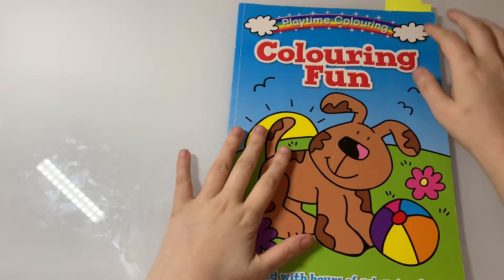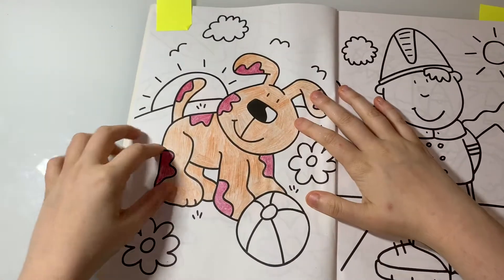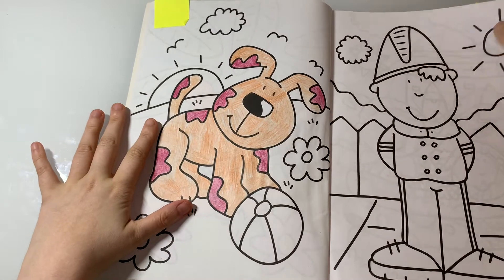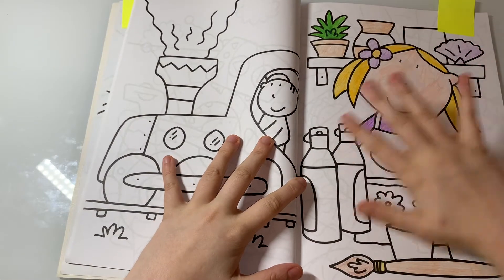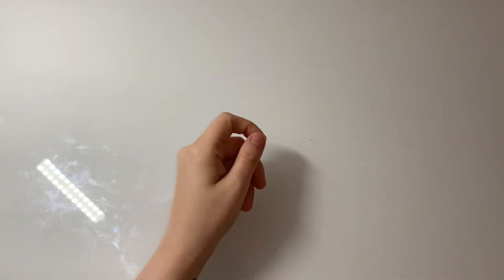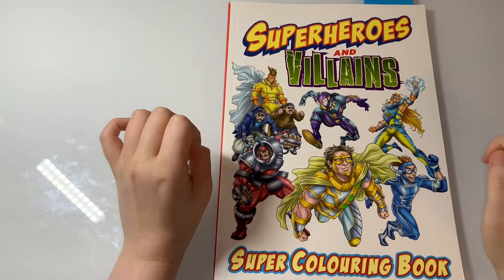The next one is from Playtime Coloring Fun — this little cute picture I started ages ago, probably in 2019. I've also got another one in here which as you can see doesn't have that much left to do. I don't know why I just haven't finished them but I will eventually.